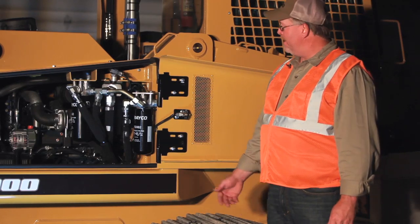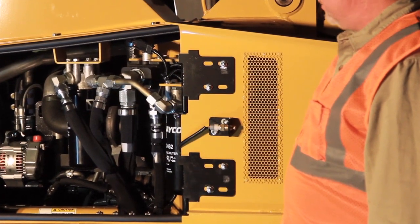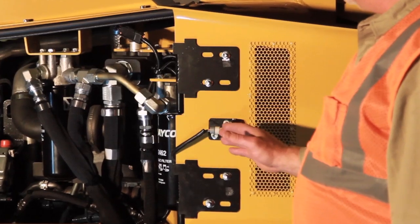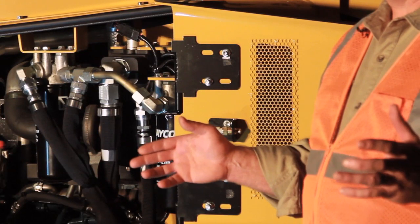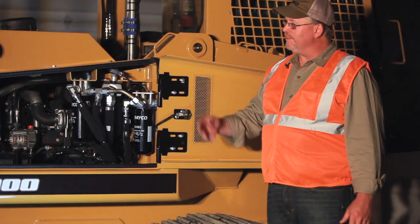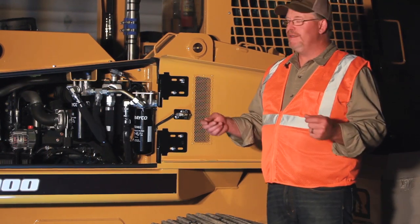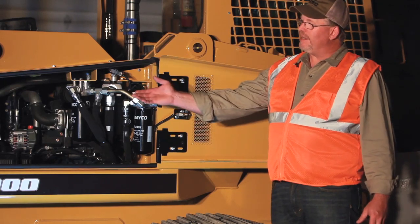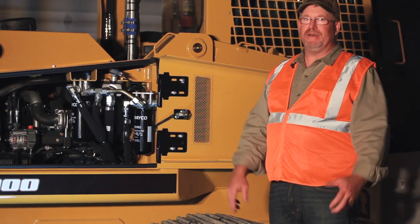Inside the right hand engine compartment door is the air ambient temperature sensor. This sensor is watching and monitoring the engine temperatures. If the alarm goes off for this sensor, it indicates that the compartment temperature is too high — above 220 degrees Fahrenheit — and it's caused by the rear of the machine being plugged with debris. What the operator needs to do is leave the machine running, open up the doors on both sides of the engine bay, open up the back, clean off the waffle screen, and then let the machine cool down naturally.